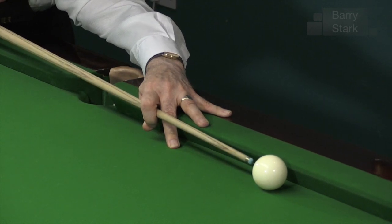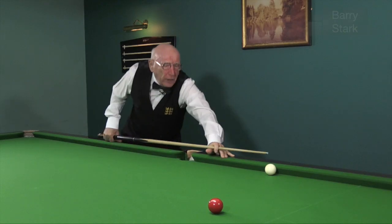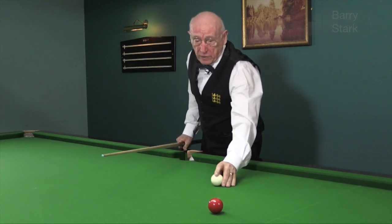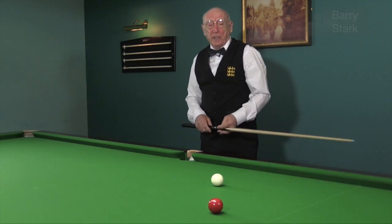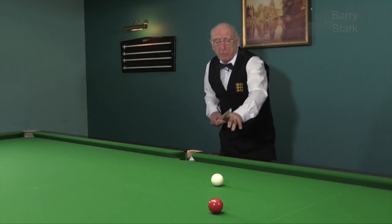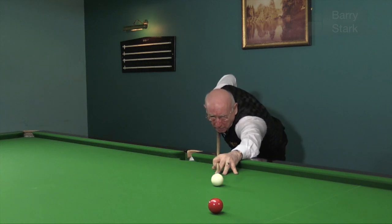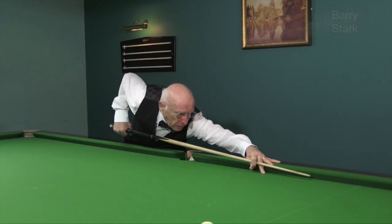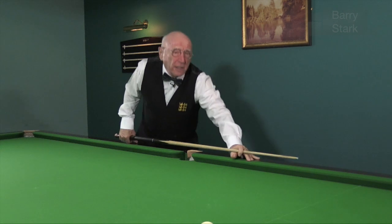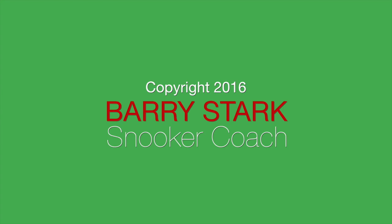The loop bridge is really secure. When I showed this bridge to a well-known professional he didn't like it at first because he couldn't see the cue. All we did was play a few frames using nothing but the loop bridge. As soon as he got used to it, he was quite happy to use it in this position and indeed now uses it in his matches.